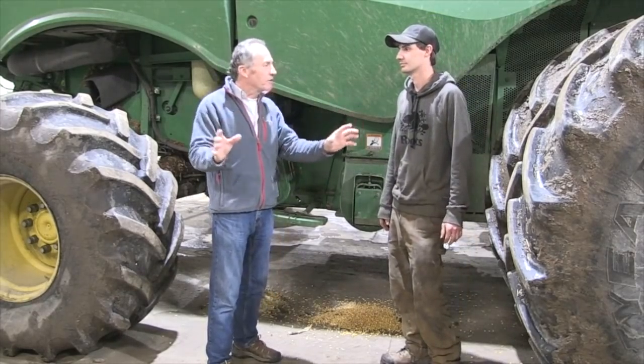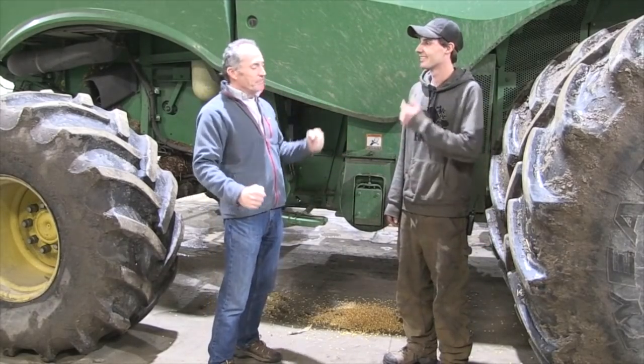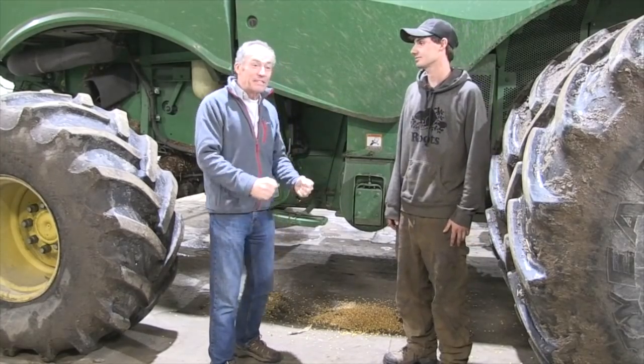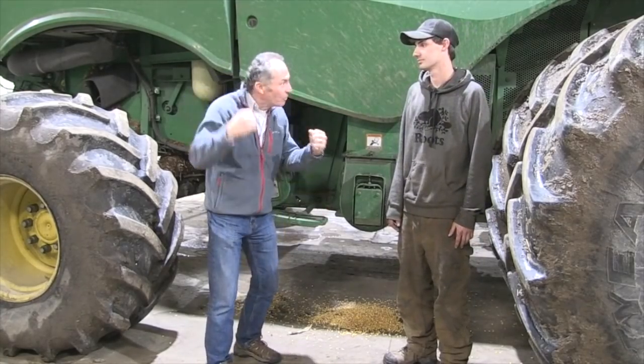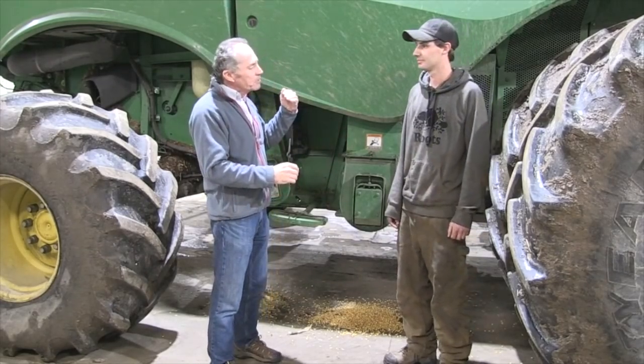We assume that everybody's leveled their concave. And even if you're like Johnson with the old 1985 White 8700 combine, you still have to open the concave up and slow the cylinder right down. It works — it doesn't matter what the combine is. But there are other tweaks too.